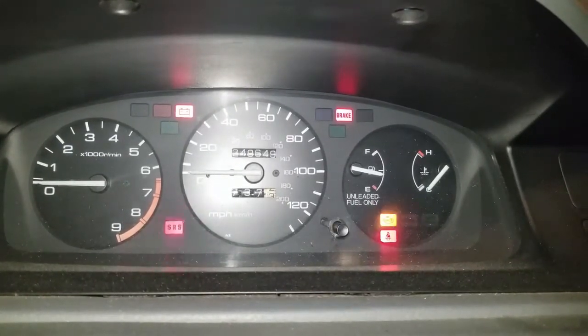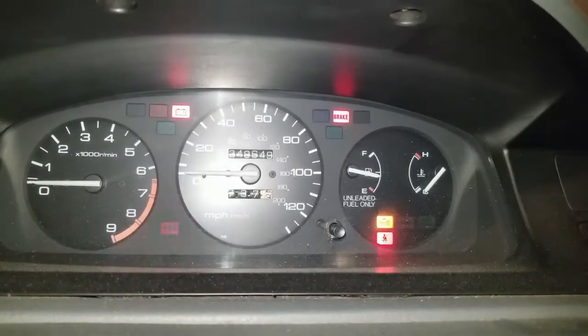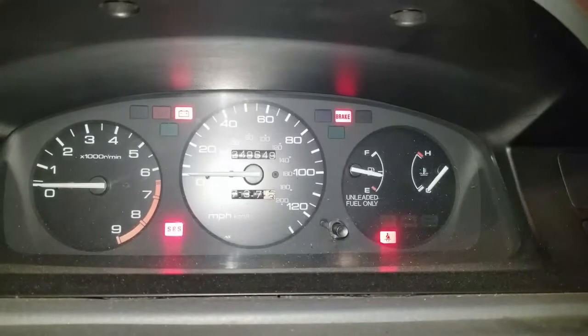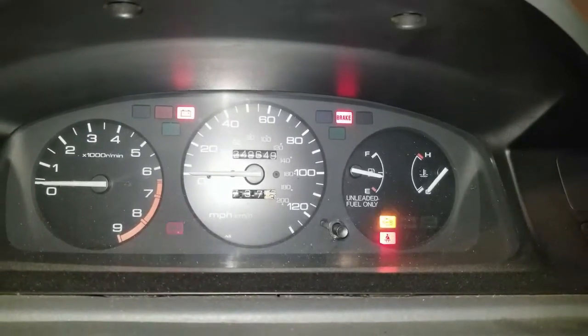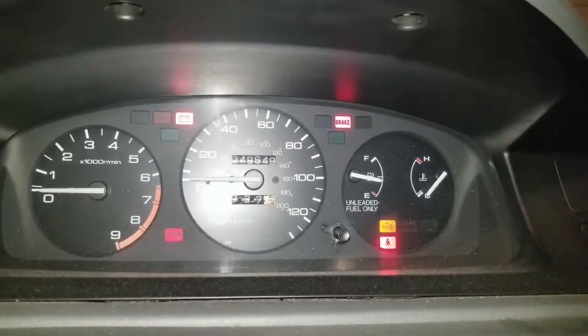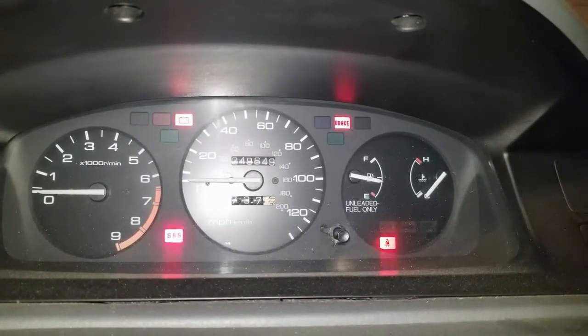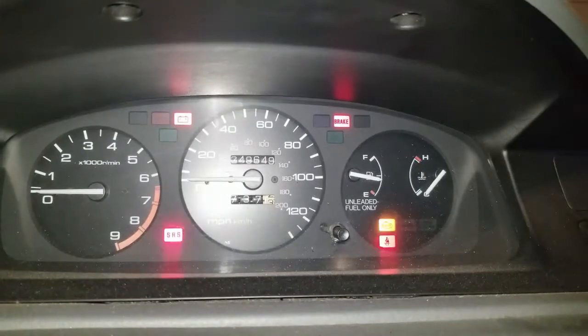If you have multiple codes, you'll have multiple different blink patterns occurring. If you have one code, you'll see the same code repeating itself with a slight pause in between each reset. It's very easy to read these, and down below in the description I give a summary of all the codes based on the number of blinks.